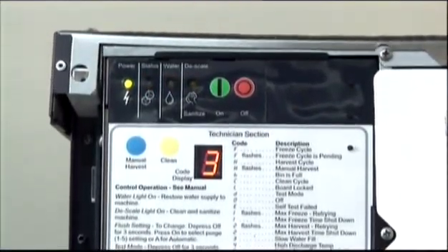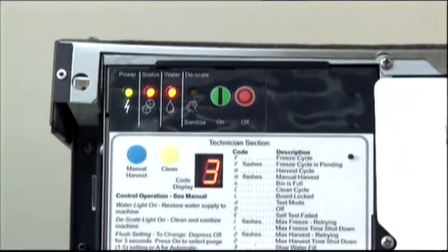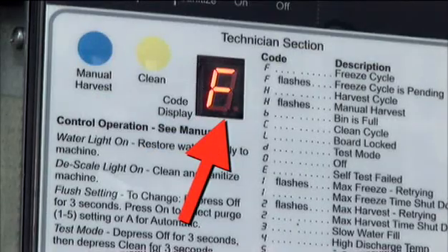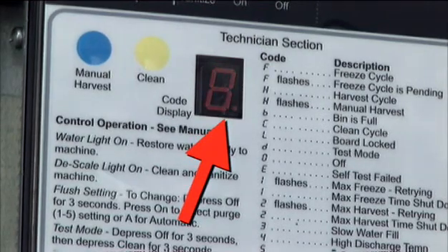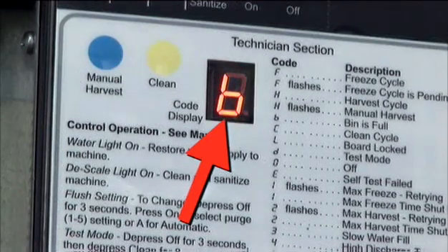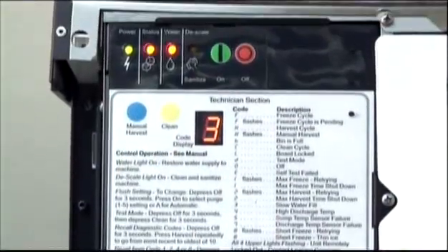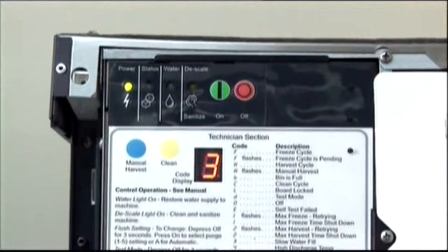If the machine were working properly, this code display would show one of three codes: F showing a freeze cycle is underway, H for the harvest cycle, and B showing a full bin. But now the code display shows the number three, telling the technician there is a slow water fill.